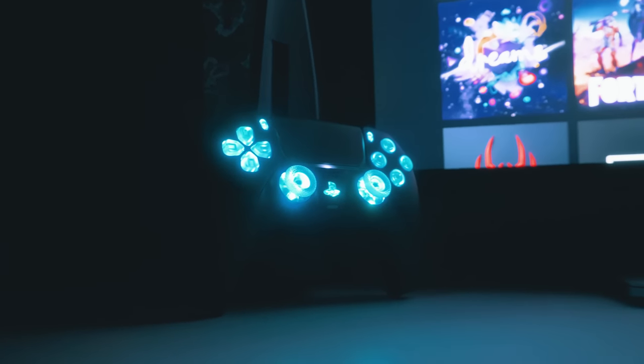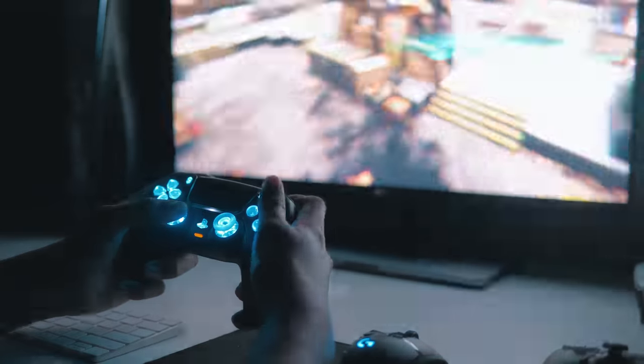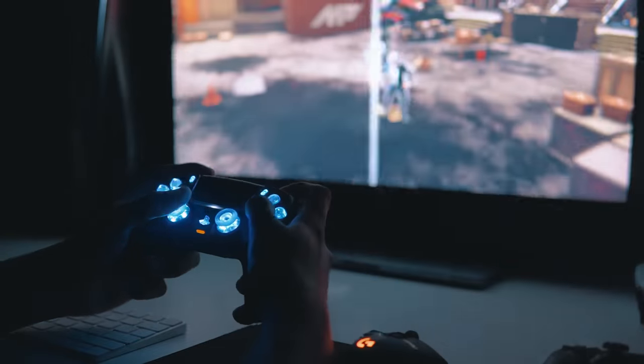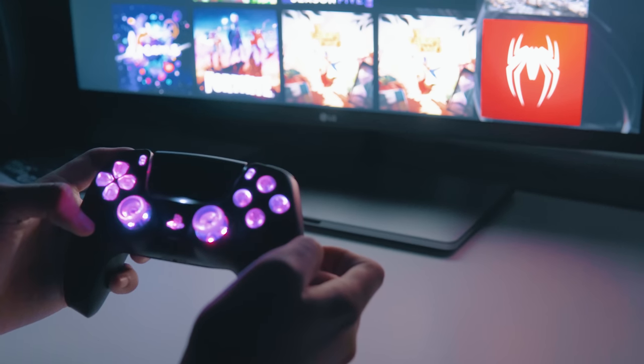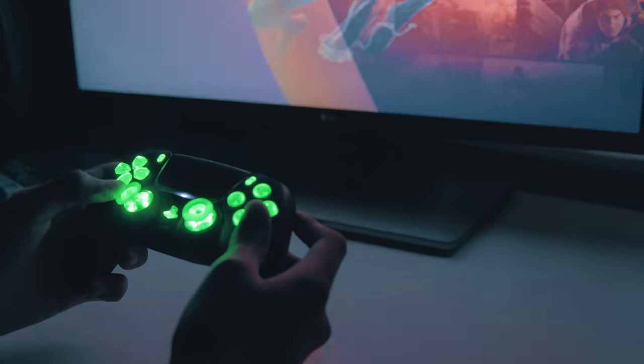This mod is the best way to show off that you're better than everyone. We're doing a PS5 RGB controller mod. Best part is there's no soldering needed, it can be done in under an hour, and it costs less than $30. Stick around to the end of the video because I'm going to be giving away this very controller to one of you guys.